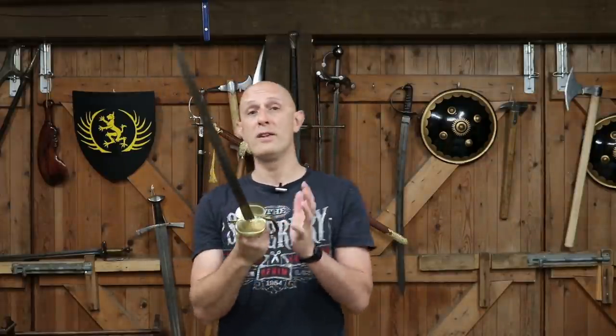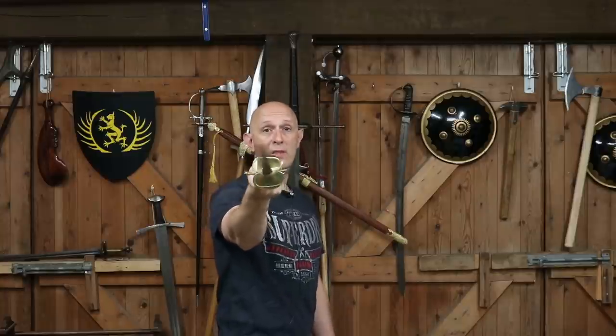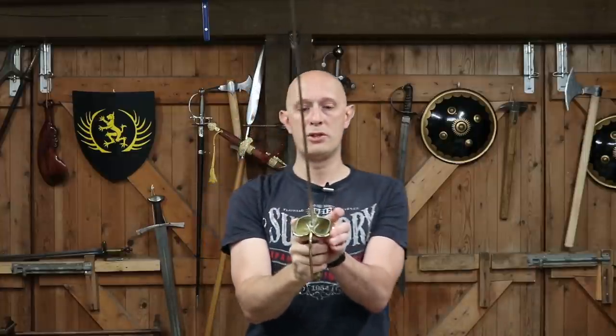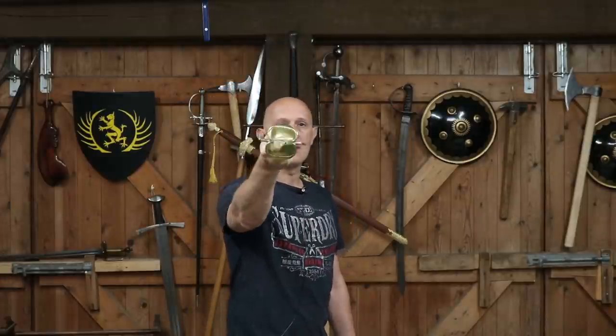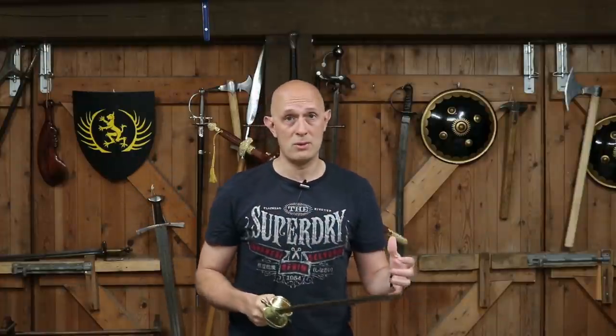Looking at the guard of the spadroon tells you how it was predominantly intended to be used: it has a double shell guard providing a lot of frontal protection and quite a lot of thrust protection, but not much cut protection. The style of hilt descends all the way back to swords intended to be used quite point-on-line. That tells you something about the fencing style used with these swords — not quite duelling weapons, but related to small swords, with related hilt styles for cultural, social, and fencing reasons.